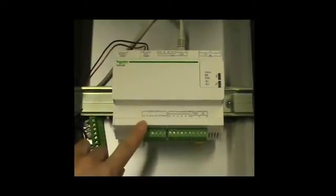In this example, we are also going to retrieve some analog input information. Here we have a temperature sensor, so I'm going to connect it to the analog input of the COMEX.